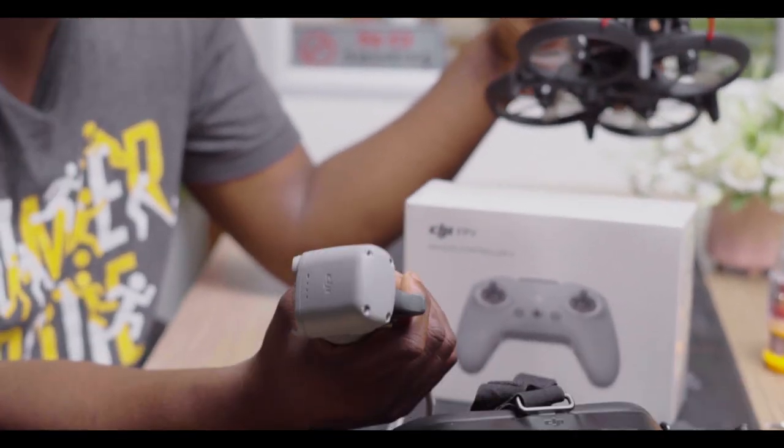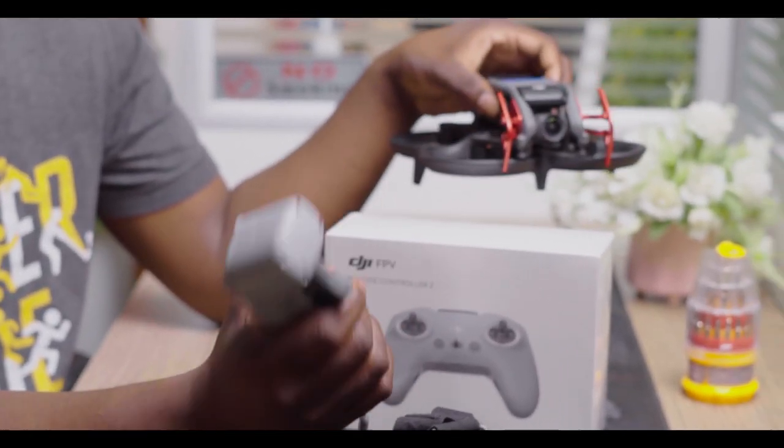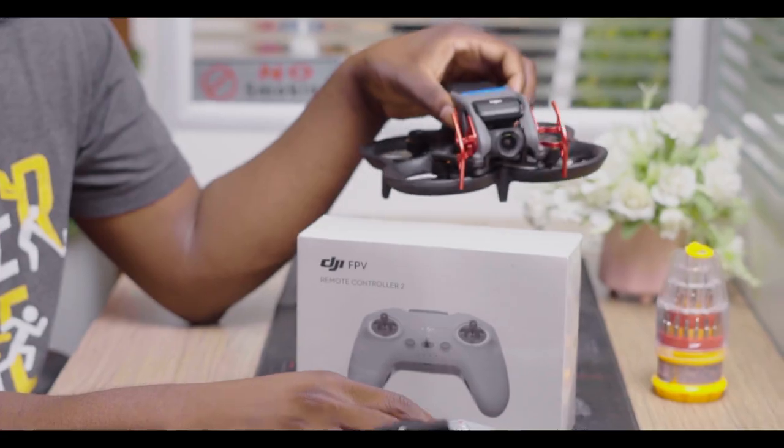As you are aware, if you buy a smart combo, the DJI Avata comes with the motion controller. This motion controller is easy to use — any person can use it. But if you want to get into pro mode and be able to fly, get a lot of cinematic shots with more manoeuvres and so on, you have to use the FPV controller.